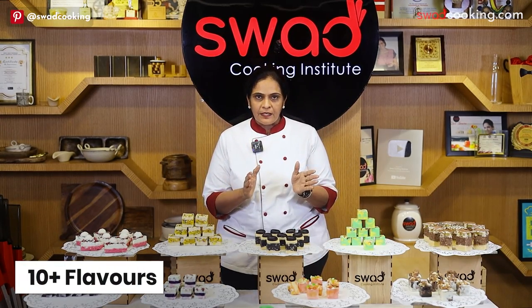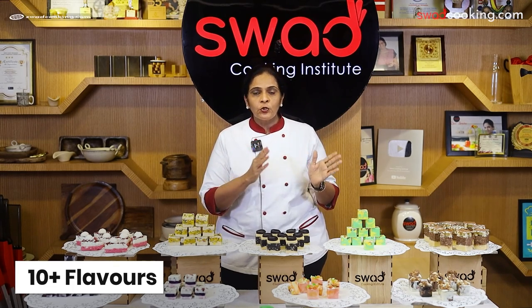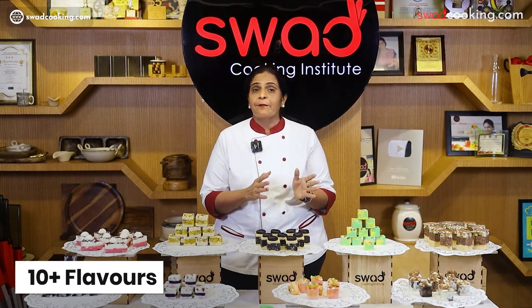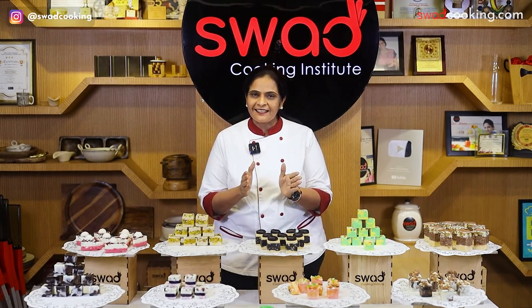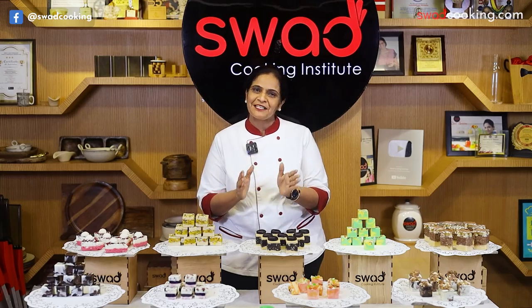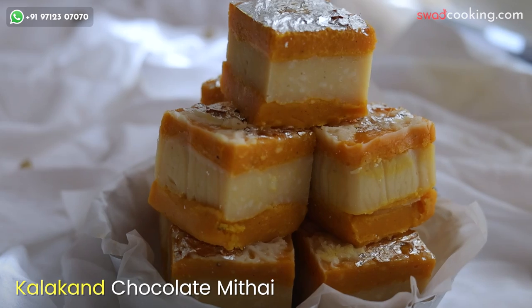इस course में हमने 10 plus different type of exclusive flavors, unique designs और different type of shapes के साथ, हमारी सारी secret tricks, tips और techniques भी सिखाई हैं। सबसे पहले हमने बनाया है kalakand chocolate mithai।